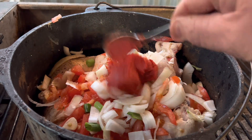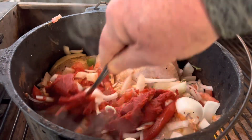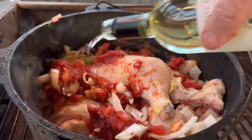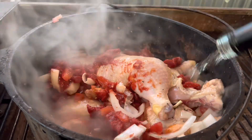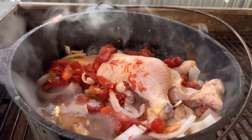Tomato paste — give it that extra richness. Get it all stirred around, mix it in. And a nice dry white wine, this is Sauvignon Blanc, only $3.25 at Aldi. Just use something cheap.